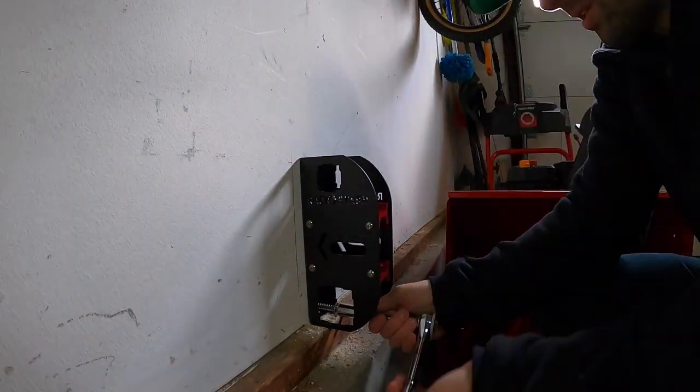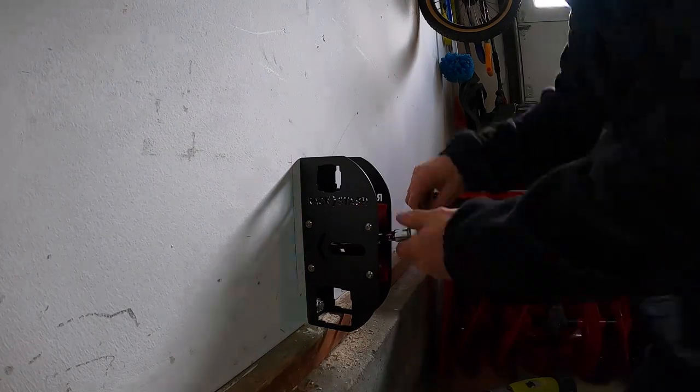Pre-drill holes with a quarter inch drill bit to a depth of about two and a quarter inches. Then secure the lag bolts with a 9/16ths socket and you're done.